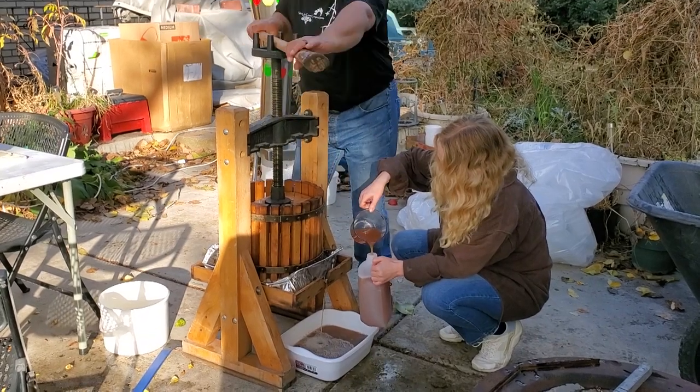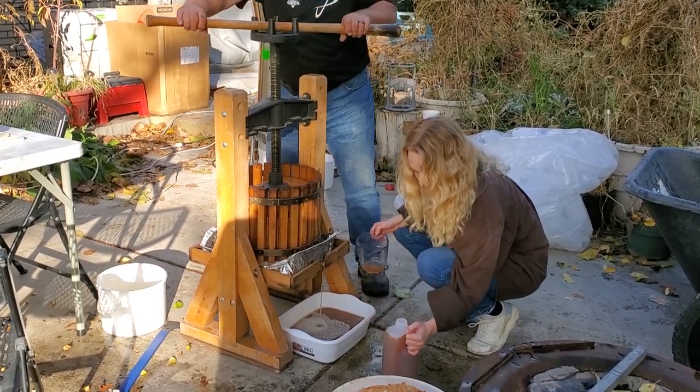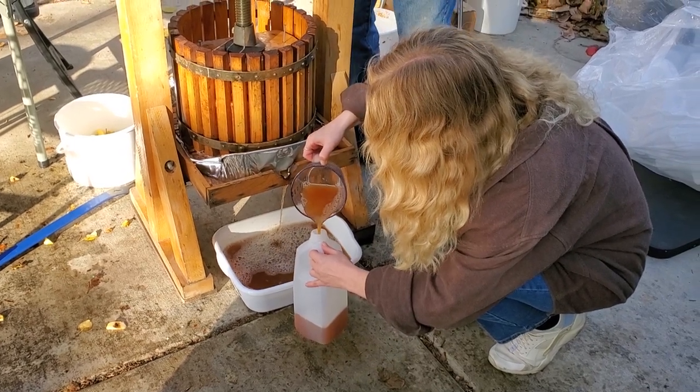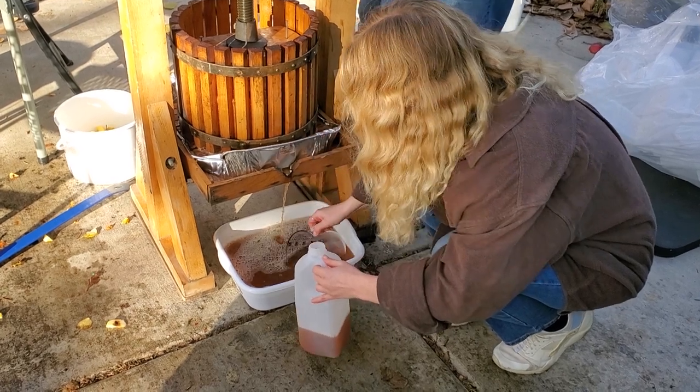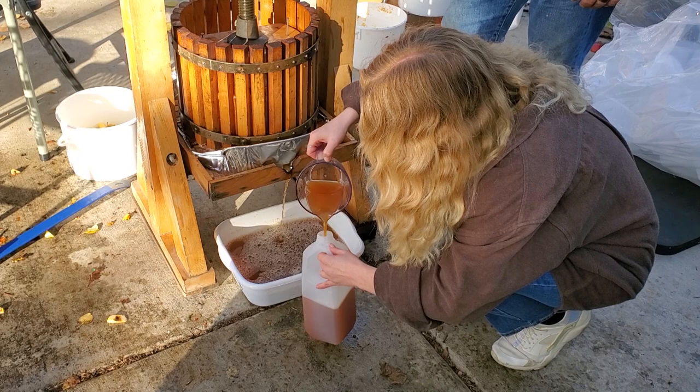As the mash compacts, the press can continue to be tightened until no more cider comes out. Then we release the pressure, turn the bag over, mess the mash up a little, reassemble, crank it back down, and press again — we call that the second press, which gets us a little more cider. When the tub catching the cider gets full, we dip it out with a clean measuring cup and fill new half-gallon jugs. If freezing, we leave a couple inches of headspace so the liquid doesn't break the jug as it expands. The spent mash went into a bucket to feed the neighbors' chickens and pigs — a good use of the spent resource.